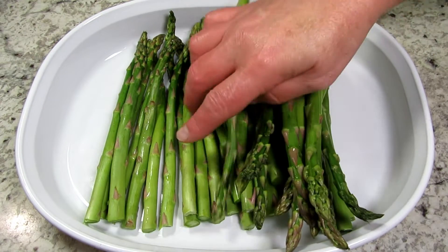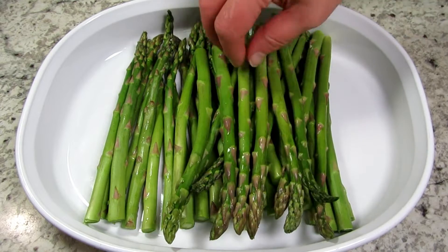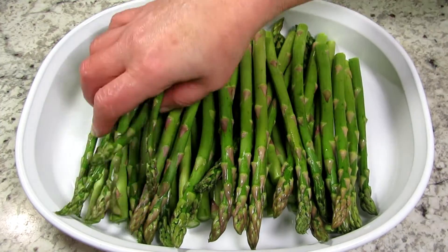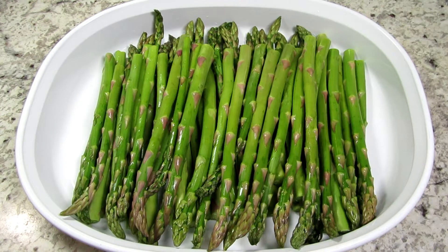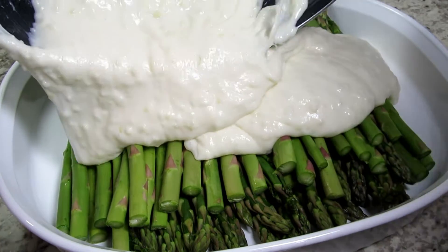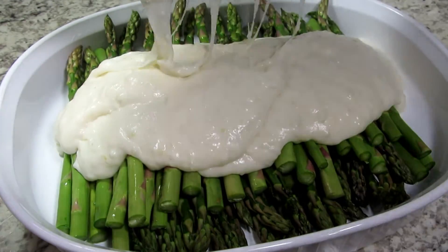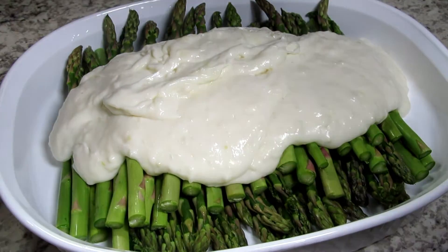For the asparagus I have two bundles, or about two pounds, that I cleaned well and trimmed off the bottoms to fit my baking dish. One bundle lays flat on the bottom of the pan and the other bundle faces opposite on top. You want the tips of the asparagus to show on either side of the dish. At this point you can season the asparagus with a pinch of salt and pepper if you wish.